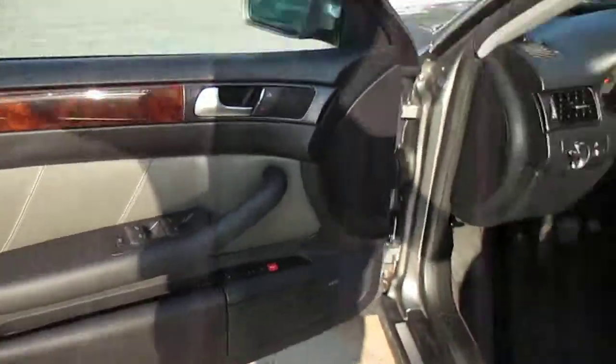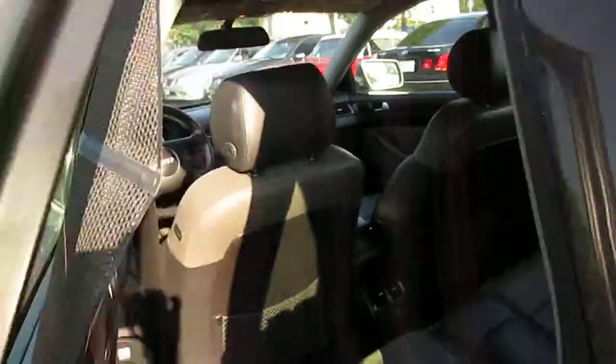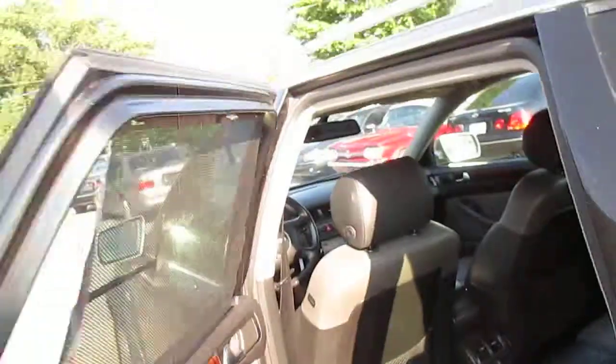Interior is in excellent shape. No wear on any door panels or seats. It also has all the all-weather mats.